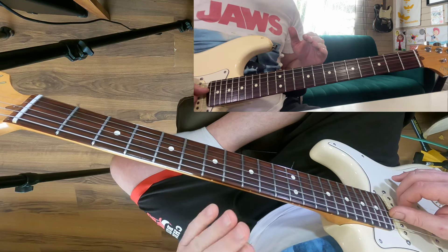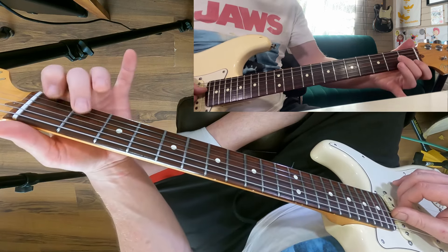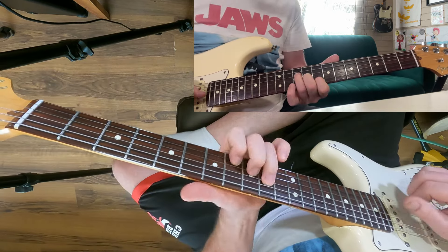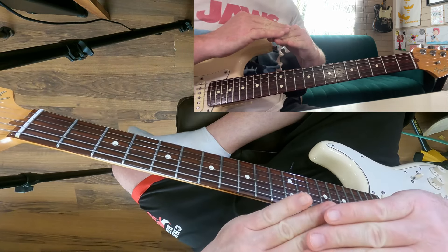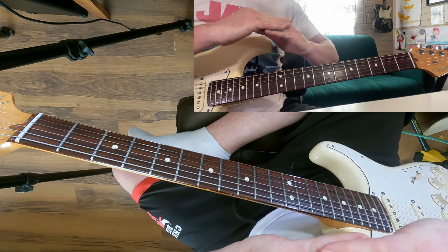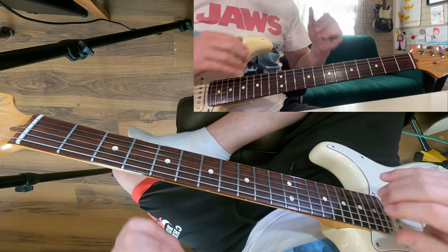You should be able to apply that new level of information once you're not thinking about where to put your fingers. Applying this next level of theory should be simple. If you haven't got the shapes and muscle memory down and you put this bit of theory on top, you're going to get a bit jumbled up. So we're going to do this in layers.